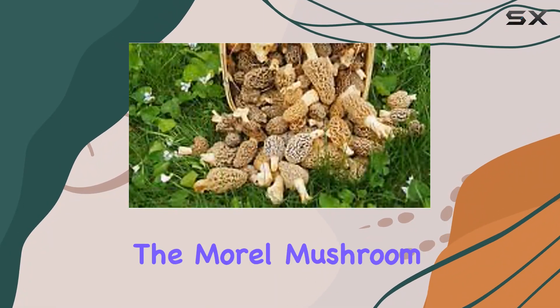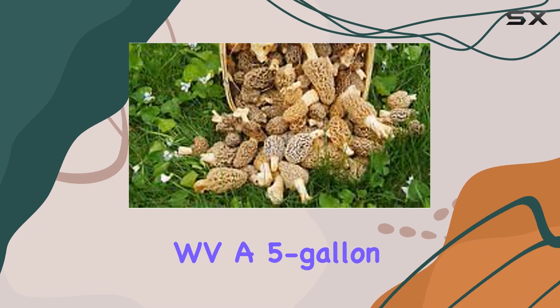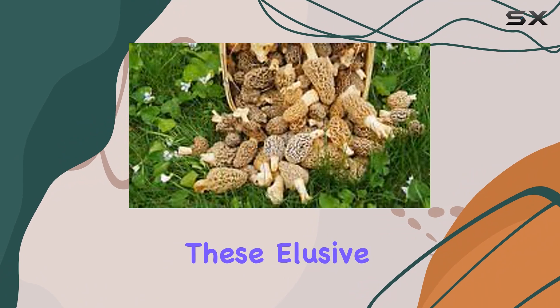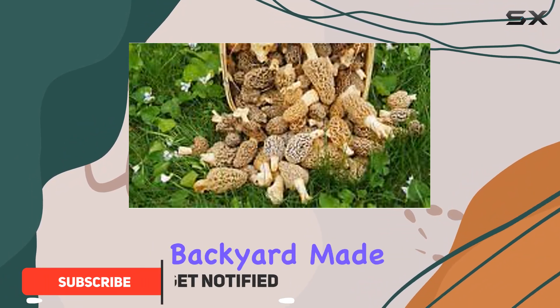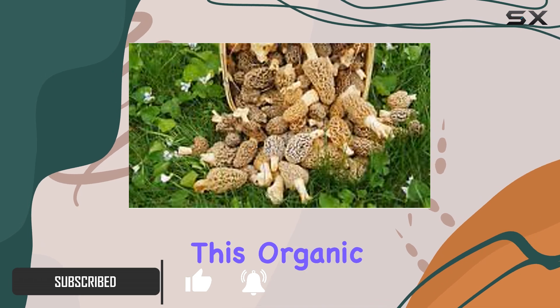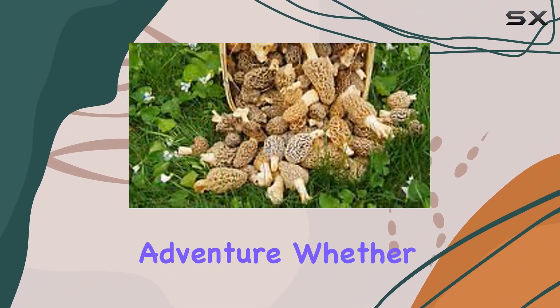Today, we're diving into the morel mushroom spores and sawdust garden seed spore kit from WV, a five-gallon all-inclusive package designed for growing these elusive gourmet mushrooms right in your backyard. Made proudly in the USA by a small farm business, this organic and natural kit promises an exciting mushroom growing adventure.